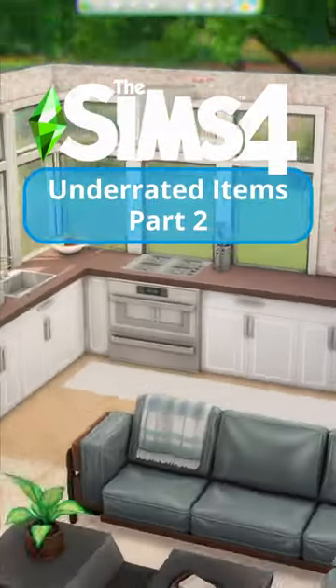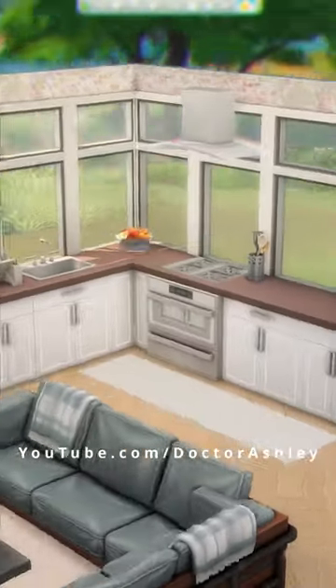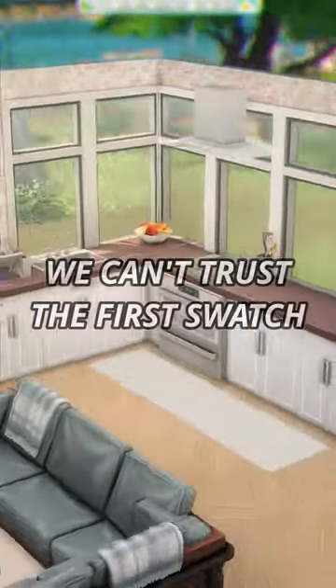Sims 4 Underrated Items Part 2. These are items that you didn't know about, or maybe you forgot about them because the catalog picture does them dirty. The first swatch can be misleading and all of the good usable swatches are sometimes hidden in the back.